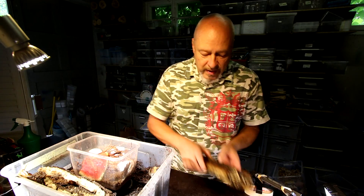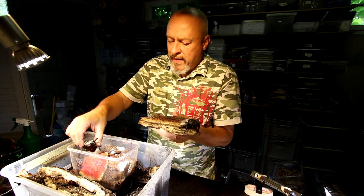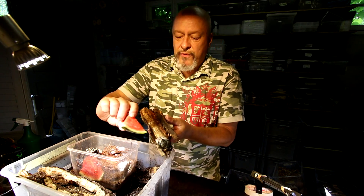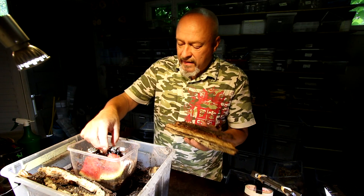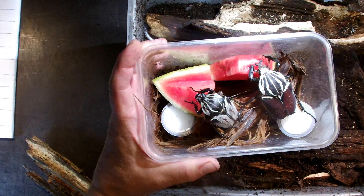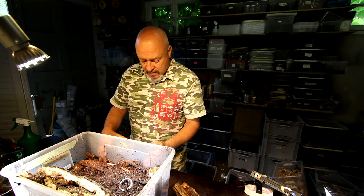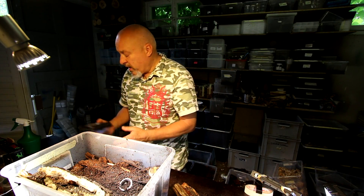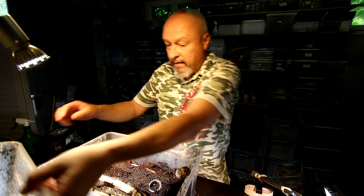I'll try to take them out and separate them. The male goes here — I have two pieces of fresh watermelon where they can eat. That's their place for around the next hour while I search the box for more eggs. Now let's have a look at things on the top.